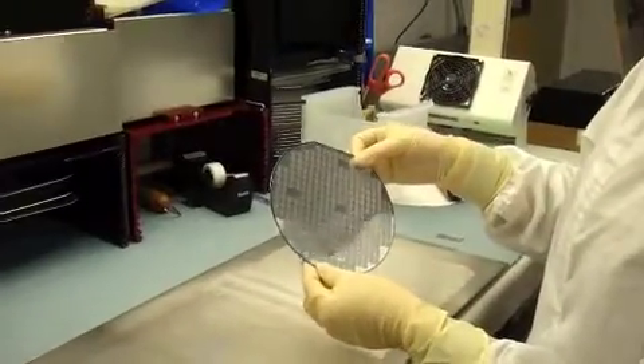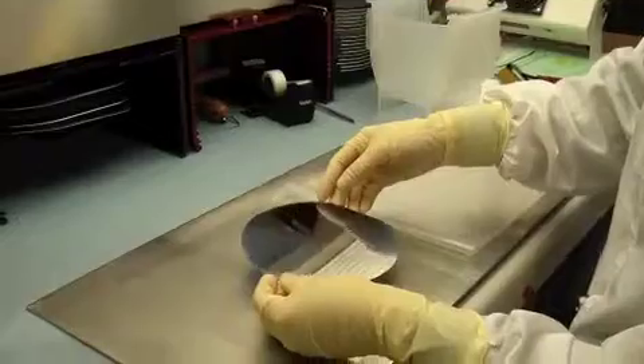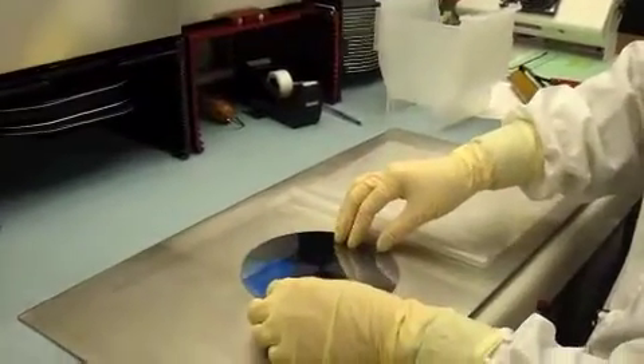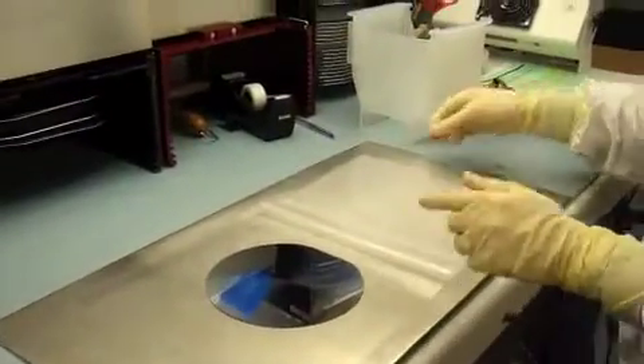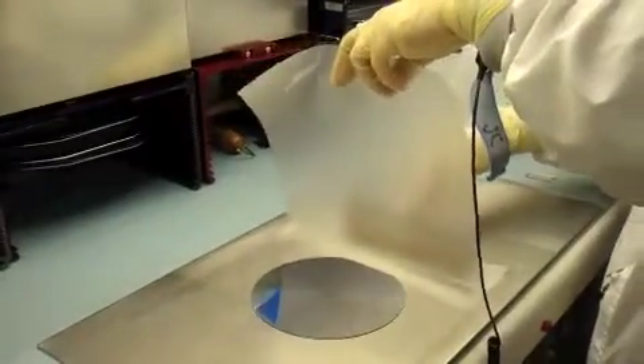Next, we have our wafer. We want to place it device side down if you are going to dice. If you are going to grind, you will place your wafer device side up. Since this is dicing, we're going to place the device side down.